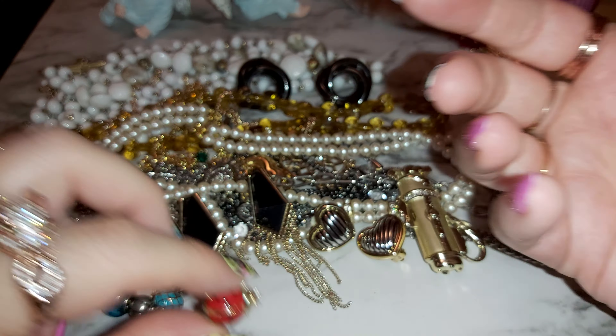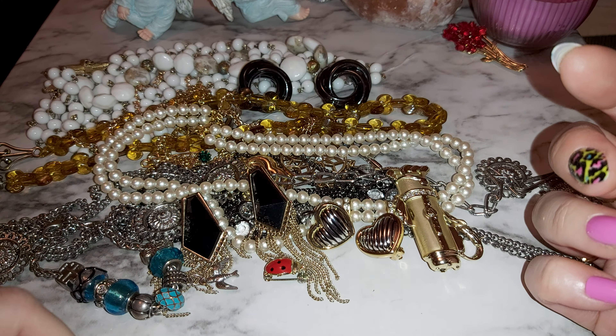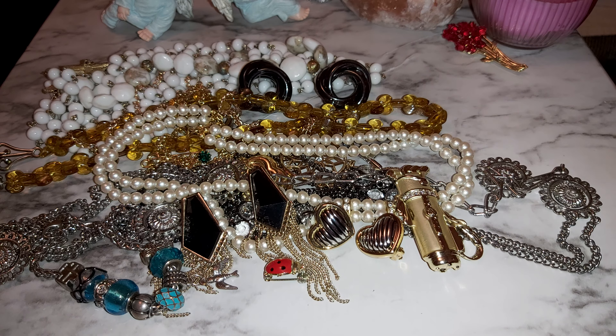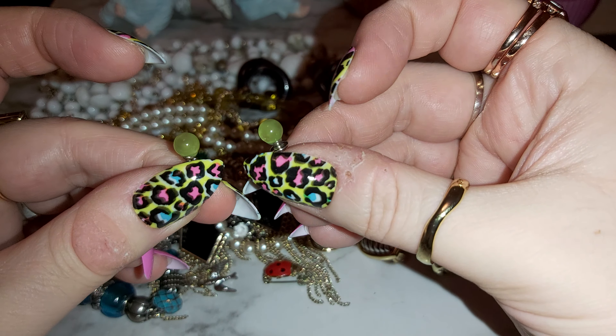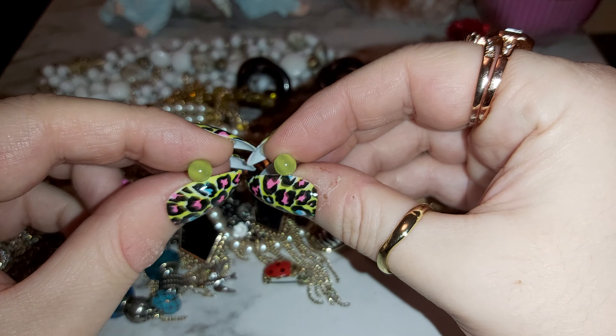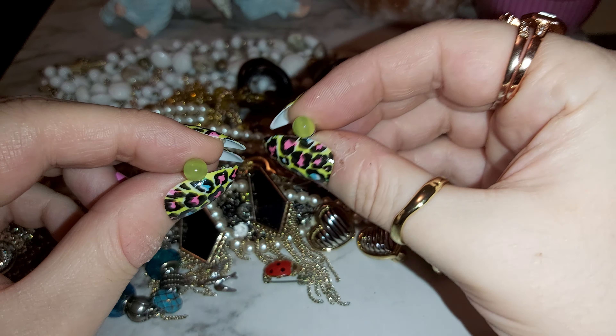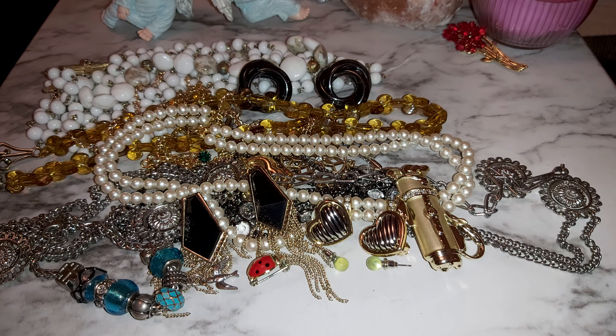What in the world — that's cute, look at the ladybug! That's a pin also, gold tone — a cute little ladybug. There are some little tiny green earrings that look like cat's eye beads. I like the cat eye beads; I made quite a few bracelets like that before, handmade.